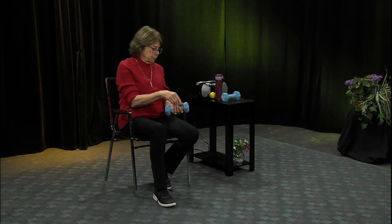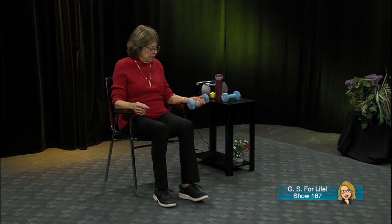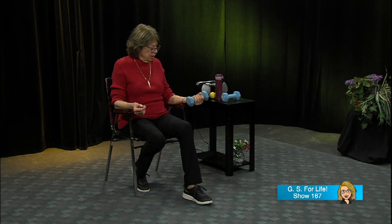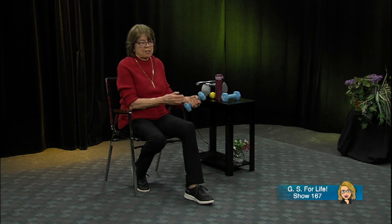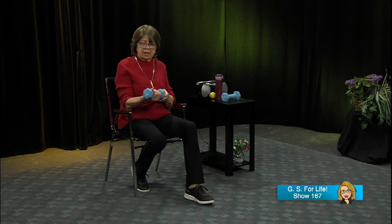Now let's try the other side, with your arm on the arm of the chair. I think I might like it better up here — I can actually lift that hand up a little bit more. But keep that forearm down. Do about eight repetitions. Switch over to the other hand. So those are curls — hand curls.